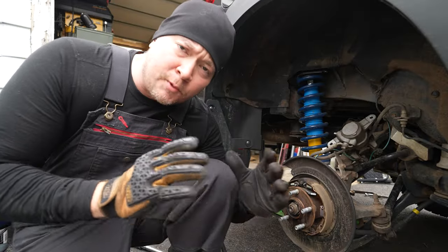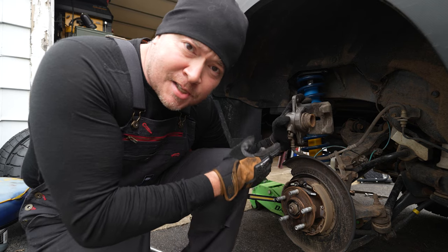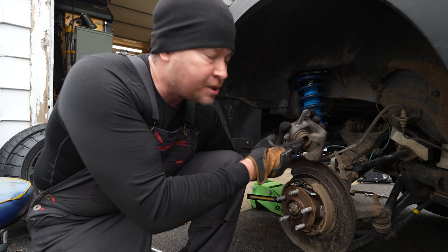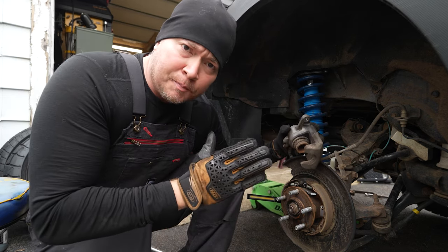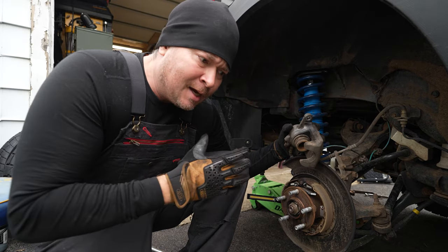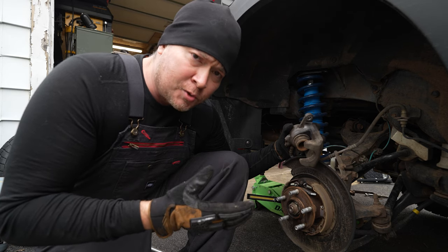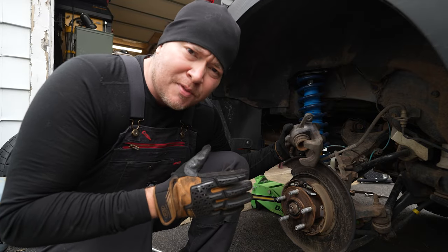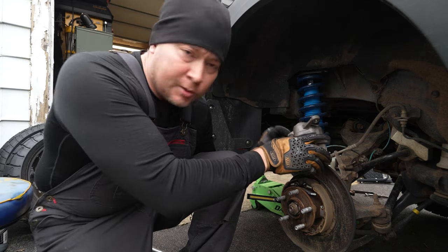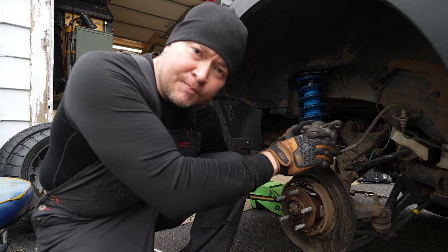Now there's one last thing we need to do before we start putting everything back together, and that's to compress the piston back into the caliper. As worn as those brake pads were, we're never going to get this caliper over the new pads and rotor. Now a lot of folks will just take the old pad and a clamp and shove it back in, pushing the fluid back up into the master cylinder. I've heard mixed things about that — while it can be done, I've been told that shoving the fluid back in there might screw up the valving in the master cylinder and ruin it. So what we're going to do is loosen the bleeder, compress the piston back in, and let the fluid bleed out of the bleeder. Then close the bleeder tight and we'll be set to go.